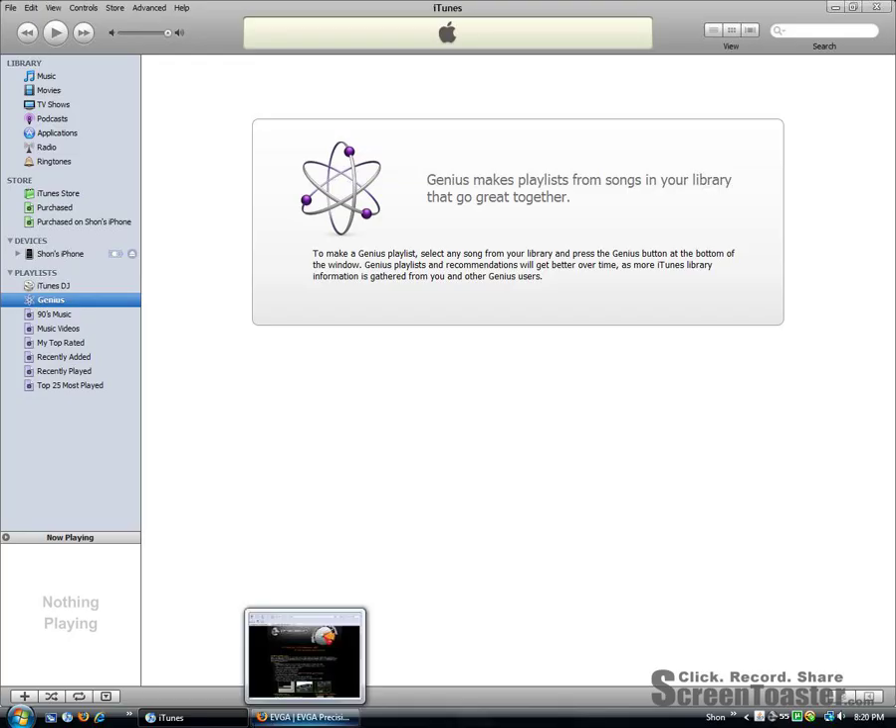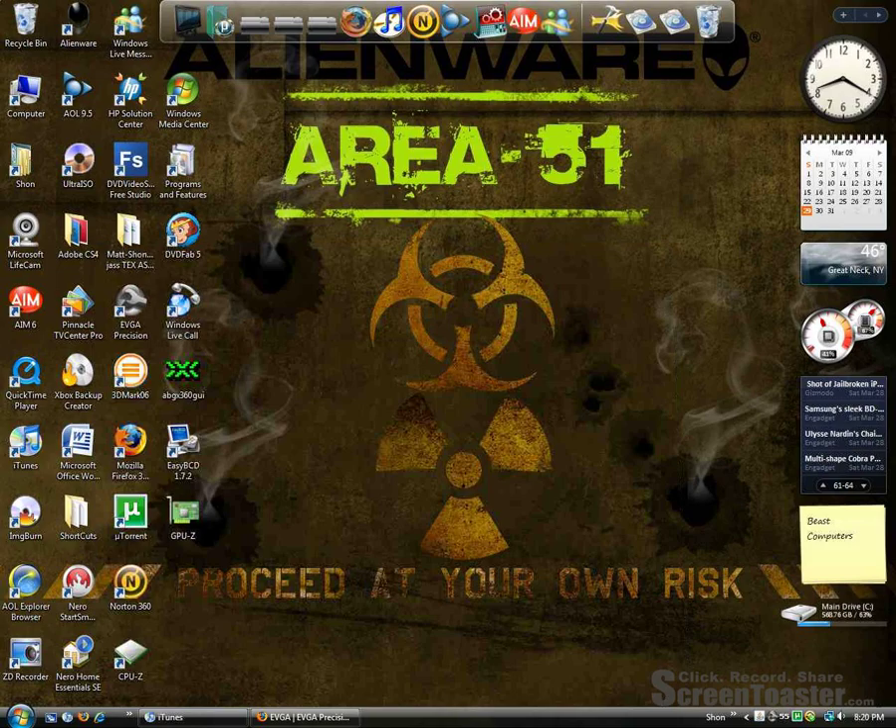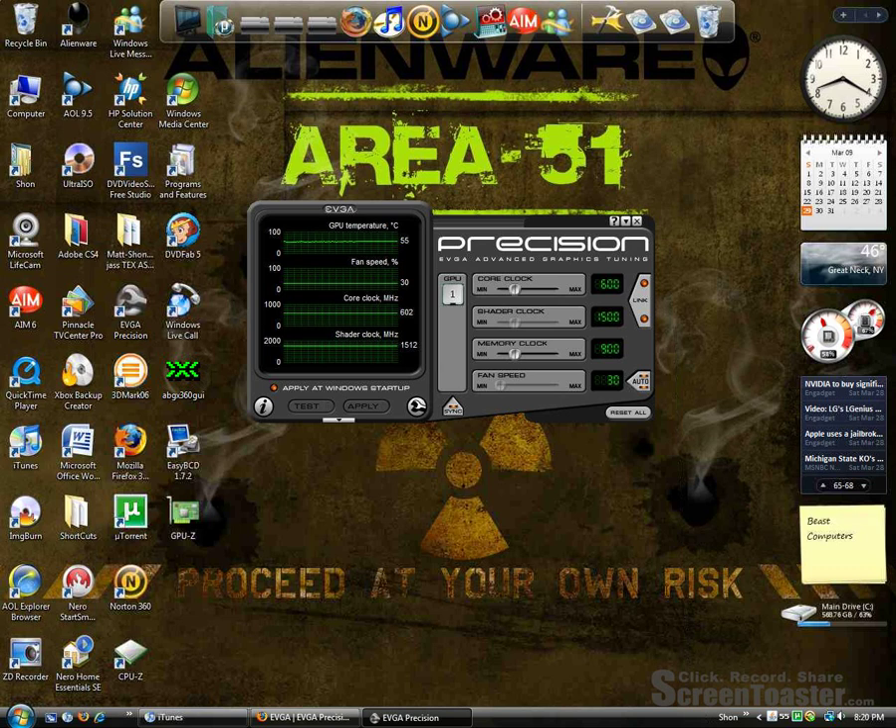This thing is the easiest way to overclock I have ever seen. So let's just open this up, and when you open it up a little thing happens in your bottom right, and you just click that and it opens up like this.